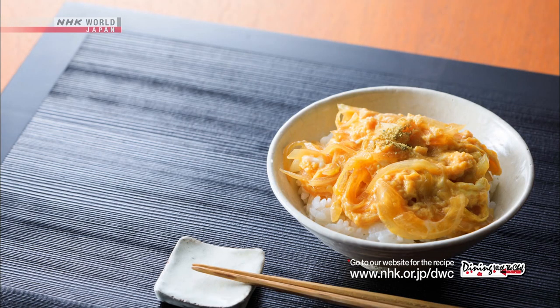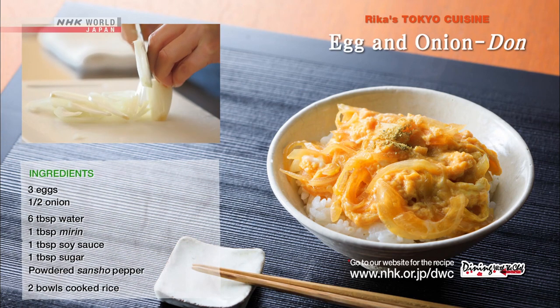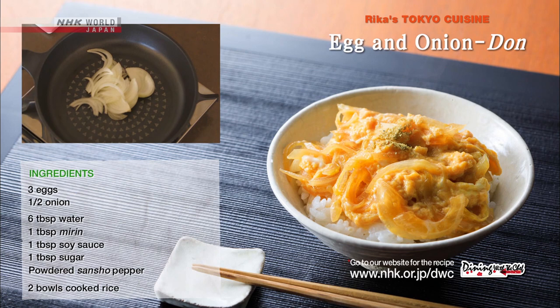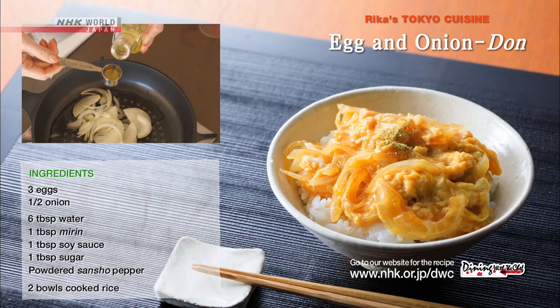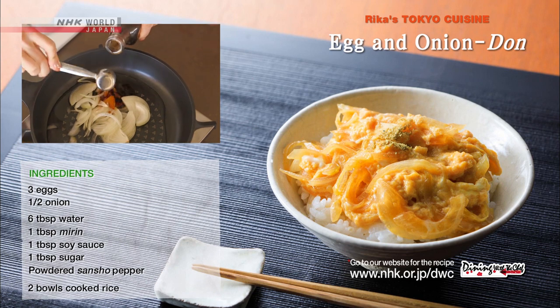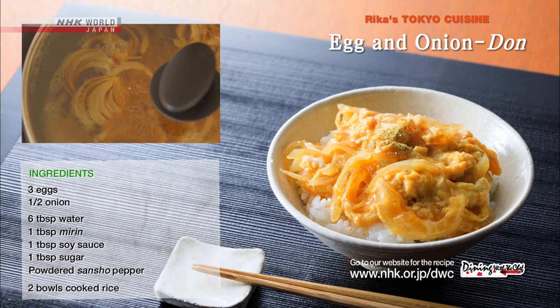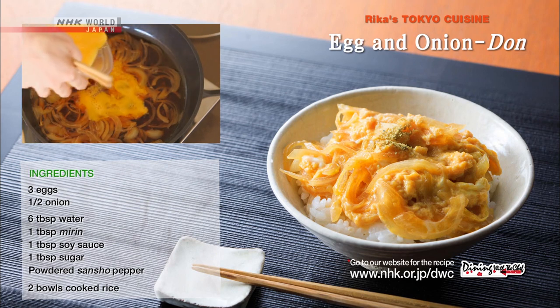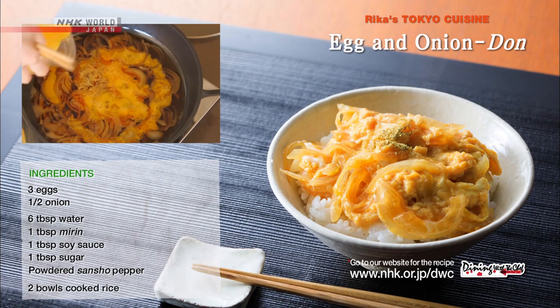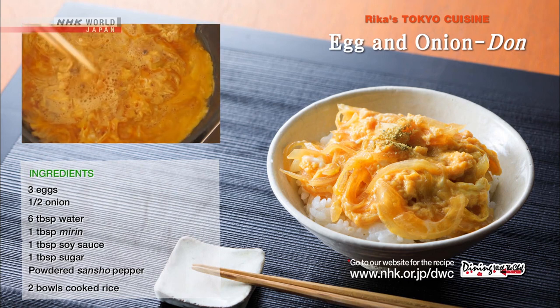Place the cucumber and chicken mixture on a bed of rice and garnish with cilantro. Finally, the onion and egg donburi. Cut the onion into thin slices. Place the onions, water, mirin, soy sauce, and sugar in a frying pan. Cover and simmer. Drizzle the beaten egg over the onions in a circular motion and let it cook, stirring occasionally.